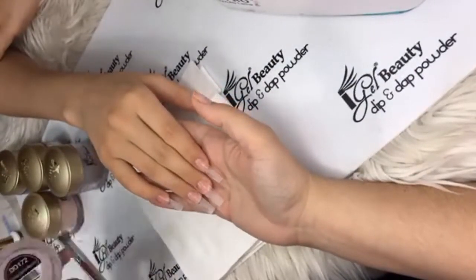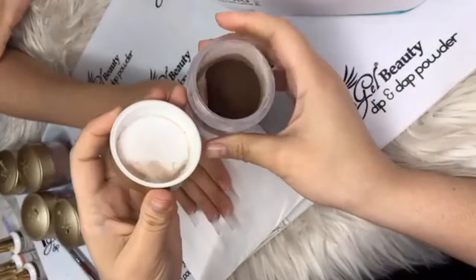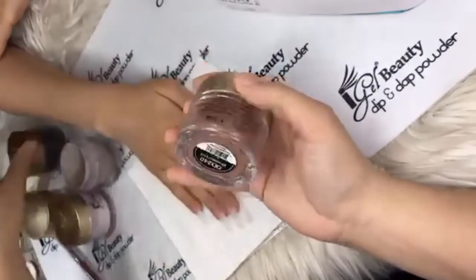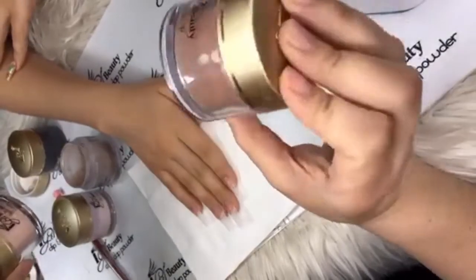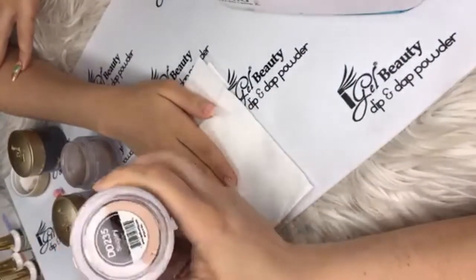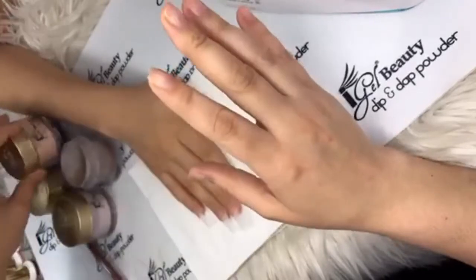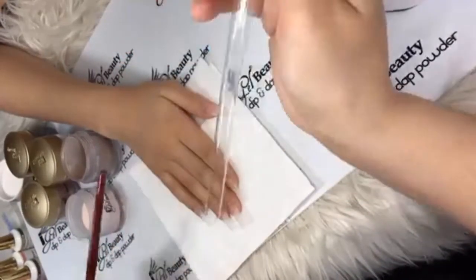I already have this hand prepped and primed. The colors I'll be using are Cozy Cashmere — a really pretty brown with some glitter in it. To make that I used At Midnight DD73, DD235, and DD240.